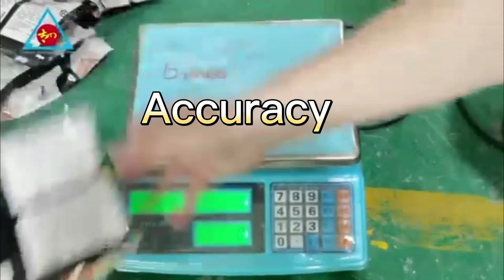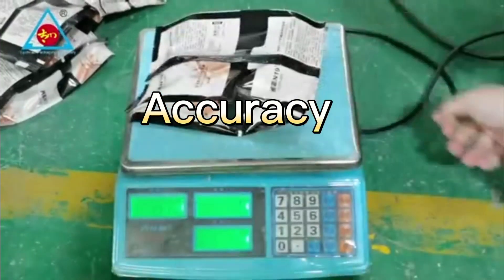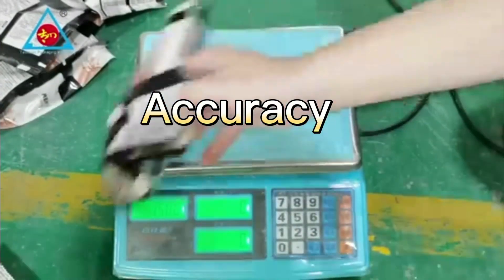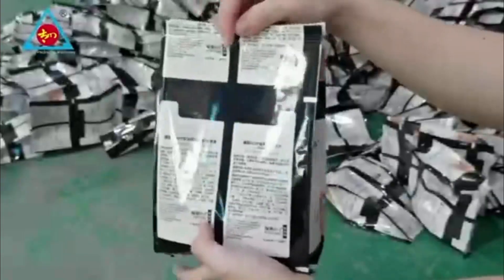Accuracy. 1-size sealing. 2-size sealing. 1-size sealing.